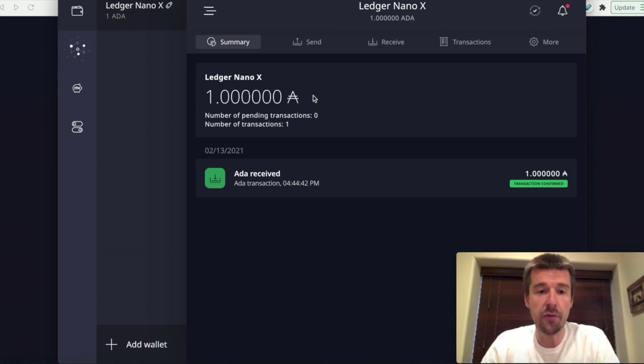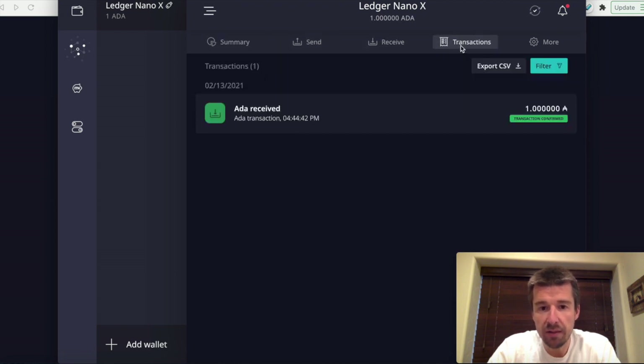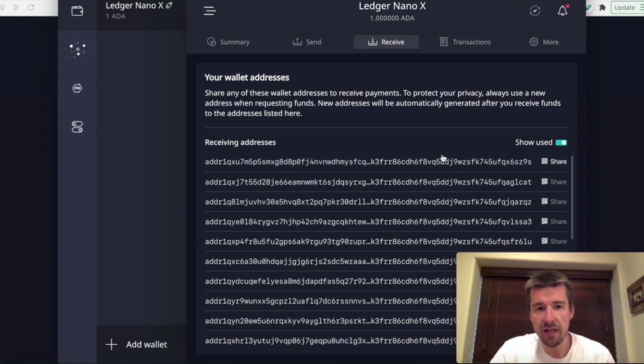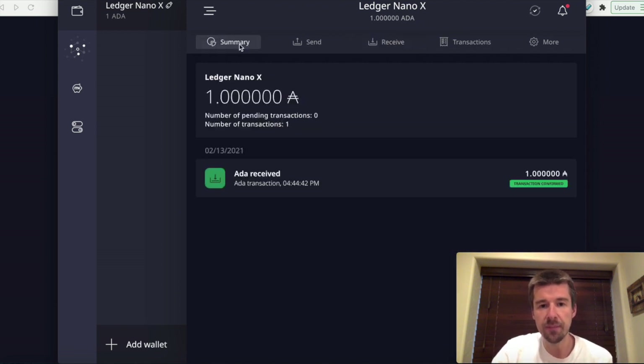My test transaction went through. I can see that I have received my one ADA. If I go to my list of transactions, I can see here where it came through. When I go to Receive, this was the address that I had used. To protect your privacy, you probably want to use a new address each time — it'll show you in gray the ones you've used before. Now that we've confirmed the transaction went through successfully, you can go ahead and send the rest of your funds to your address and have them all in one place. Congratulations — you are now holding all of your own ADA in one place on your own personal wallet, off of the exchange.